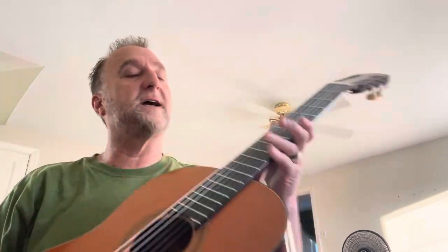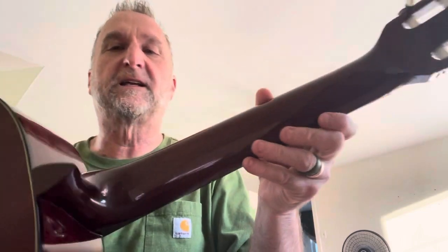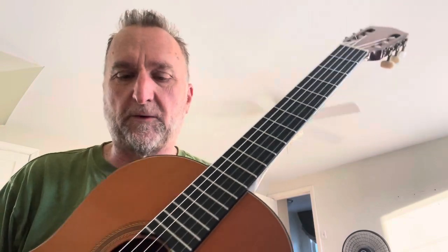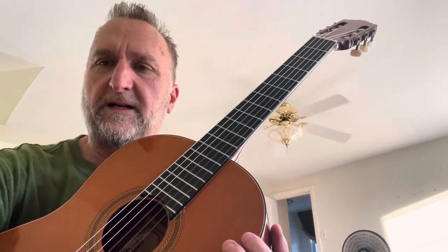One thing about the African Padauk: it's loud. I think this is a loud guitar, and it's very heavy too. It has a solid mahogany neck, African Padauk back and sides, and a spruce top — a wonderful example of Guild craftsmanship from the Westfield, Rhode Island factory. If you have any questions, contact me through my channel or on the eBay listing.